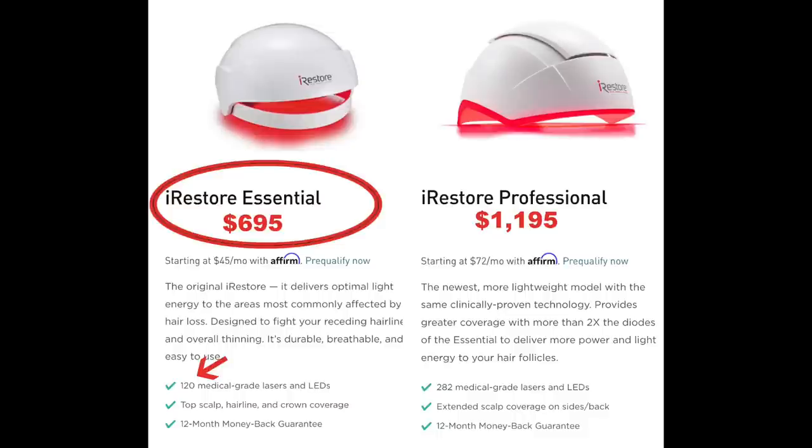iRestore has two wonderful devices that are scientifically proven to regrow hair. On the left is the iRestore Essential, the first device that came out, retailing for $695. As you can see by the green check marks, it has 120 medical-grade lasers and LEDs. It has coverage for the top of your scalp, your hairline, and also your crown. And it comes with a 12-month money-back guarantee. I was watching some iRestore videos online and they kept saying iRestore actually even pays the return shipping at the end of your 12 months of use if you don't like it.